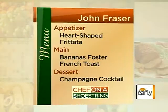So we've got three quick things here, very simple. Most can be done the night before. The first is a piquillo pepper frittata. The second is French toast with bananas foster on top. And the third is a champagne cocktail made with pama and champagne.